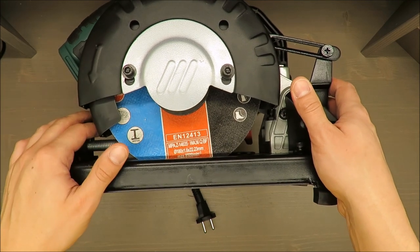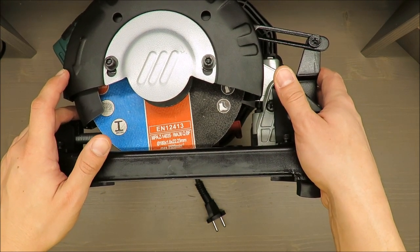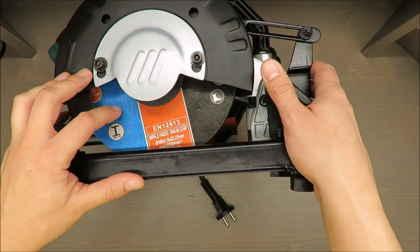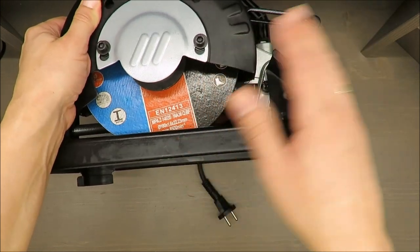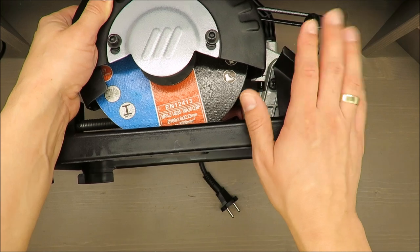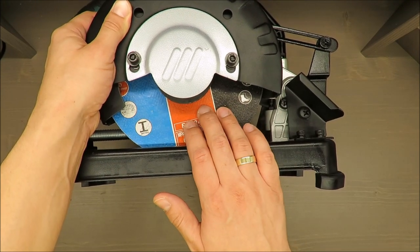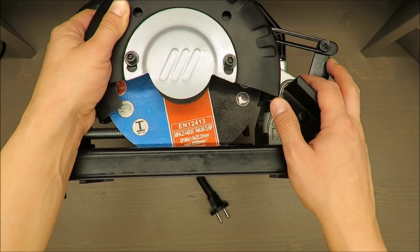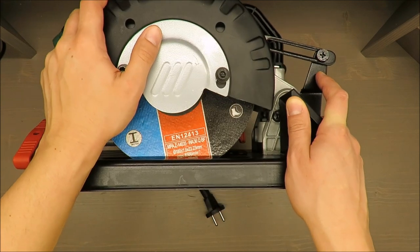Some basic information: input power is 1280 watts, no-load rotation speed is up to 7700 RPM, the diameter is 180 millimeters, the cutting angle is from zero up to 45 degrees, and the maximum cutting depth at zero degrees is 50 millimeters. As accessories, you receive a cutting plate and two hex keys for screwing and unscrewing.